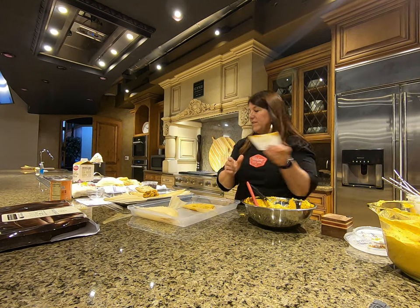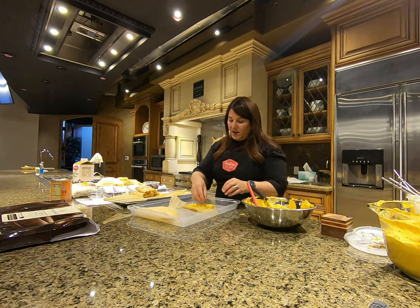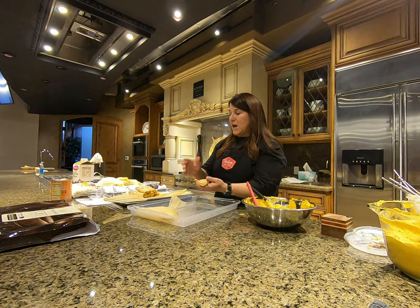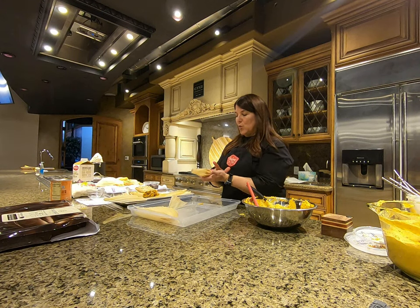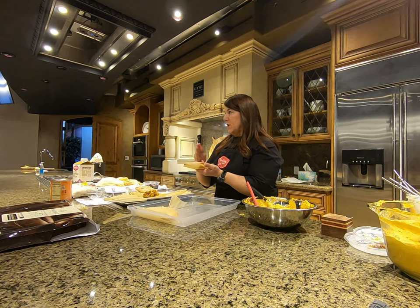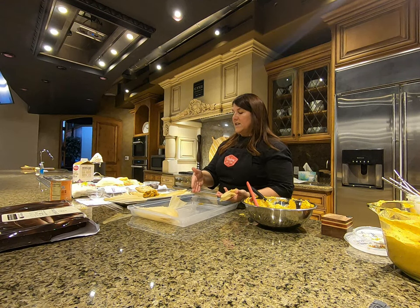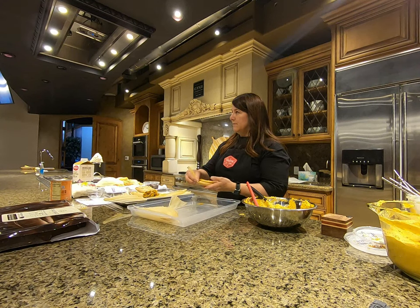On a traditional savory tamale, if you've ever opened purchased tamales, they just keep rolling — they don't do that tap and pull away. When you open it, a piece of the masa tears off kind of first. They go completely side to side, and I think that probably helps keep the meat wrapped in better.